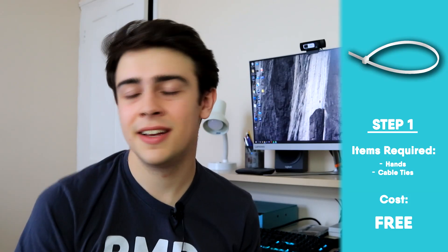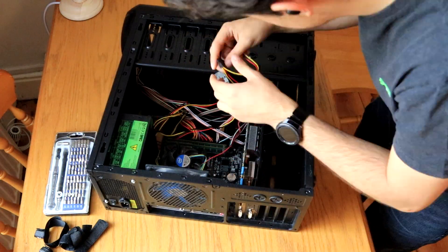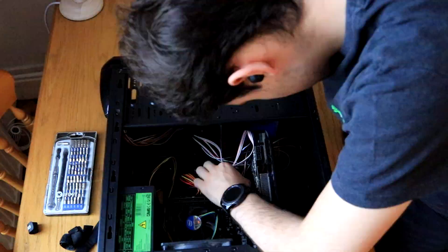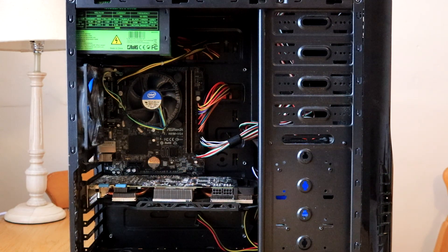Starting off with our first tip — it's also our cheapest and easiest tip — cable management. It can turn even the ugliest jungle mess of cables into a reasonably well-presented and well-built looking gaming PC. Whilst you won't be winning any beauty awards, it will at least look like it's had some sort of love and care taken when building it.